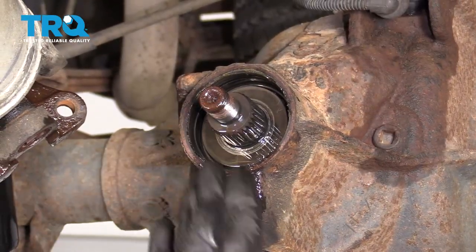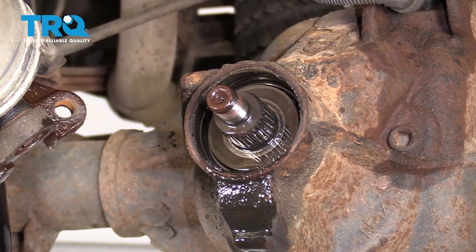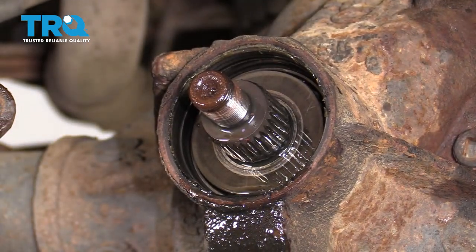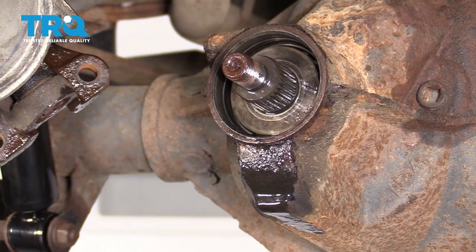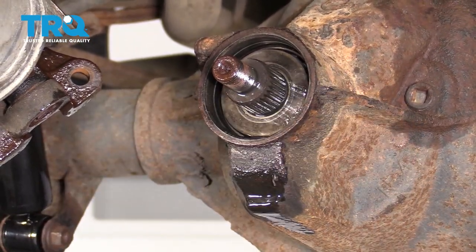Once you have this so it's stopped dripping, we're going to continue on to cleaning up the area where the seal is going to ride. You can do that using a flat razor blade — be very careful — and of course a rag. At this point this is looking pretty good. I'm just going to try to get out as much of this gear oil inside this area as possible, and now let's grab our seal.